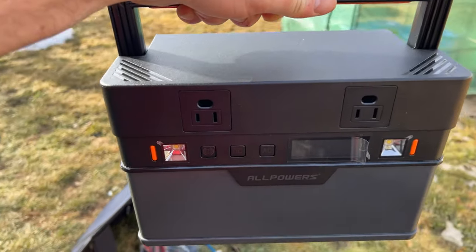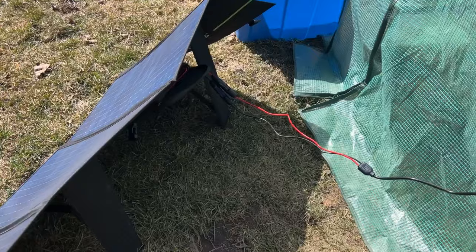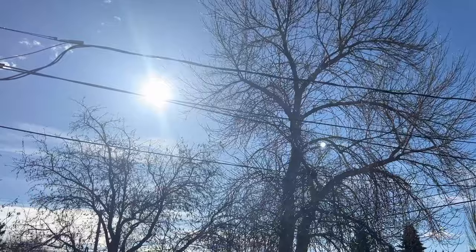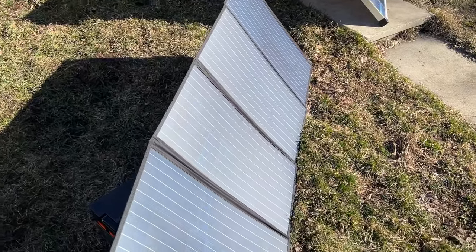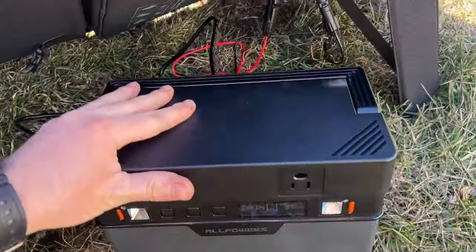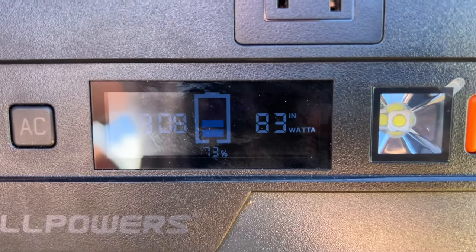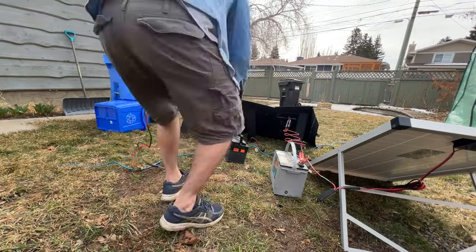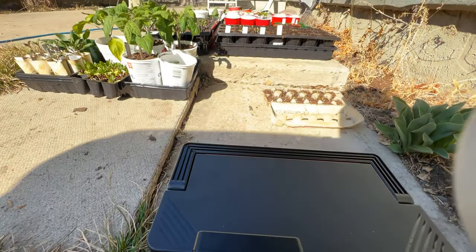After charging all my devices the solar generator was completely drained, so I tried charging it with the solar panels again. This time there wasn't a cloud in the sky, the panel was facing the right direction, and I was getting 83 watts on the 140 watt solar panel — a much better result than the first cloudy day. With 85 watts coming in it was much better than last time, though it still took most of the day to charge.